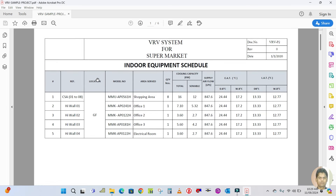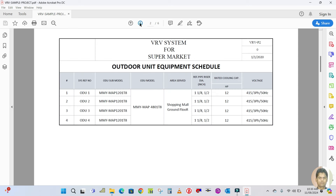This is a VRF project. The first phase shown is the indoor unit equipment schedule. In the schedule you can see the serial number, reference location, model number for the indoor unit, the area which the unit has to serve, quantity, and capacity given in kilowatt — total capacity and sensible. Then supply air flow in liters per second, and E80 which is the entering air dry-bulb and wet-bulb temperature entering the machine, and the leaving air temperature.